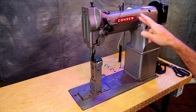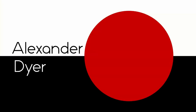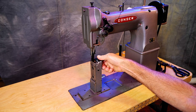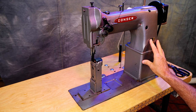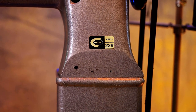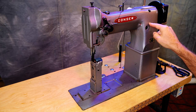This is the Consew model 229. It's a triple feed post bed machine. This is a standard size bobbin, and this is a lock stitch sewing machine. There's no reverse on this machine — 229 with no R, so no reverse. If it's a 229R, there would be a reverse here. Very simple machine, very useful machine.